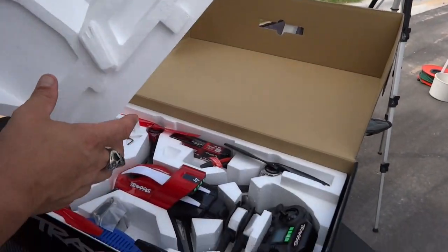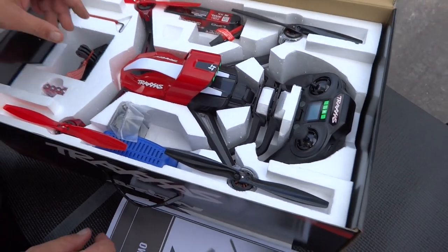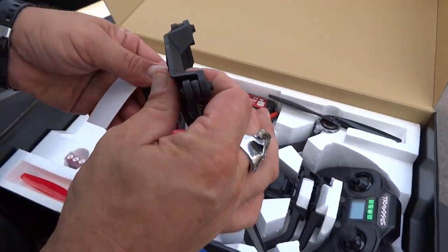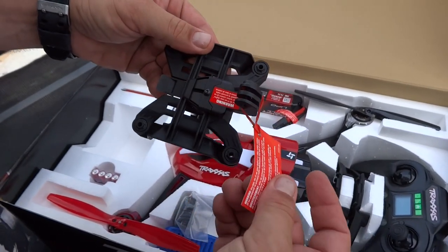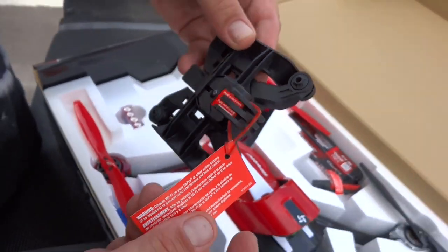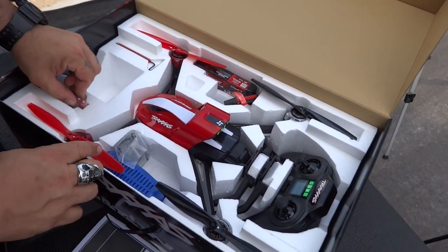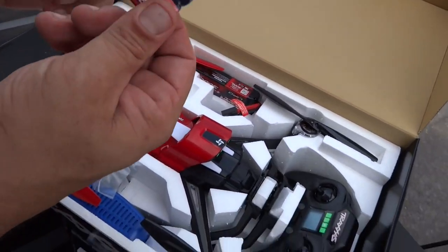Go ahead and take the top of this off. Now look at that — this is what I was talking about. It comes with just a little dampening type mount, so you could hang a little GoPro on there. But they do have a two-axis gimbal that I believe is like $99 extra. They give you batteries too — they give you AAAs, which the controller takes. Not a big fan of that.